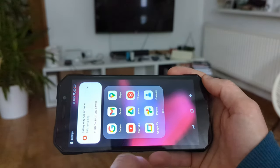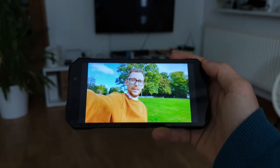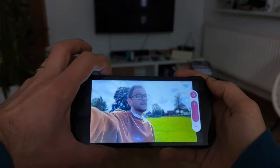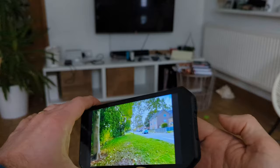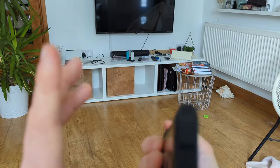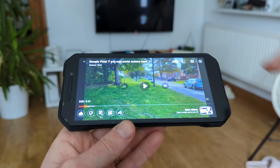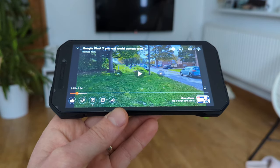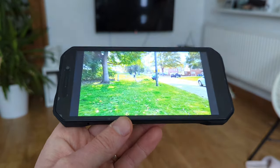Let's play some videos. There's only a single speaker but to be honest it's okay. The 1080p is the highest resolution we can actually go to. The video playback sounds nice overall.